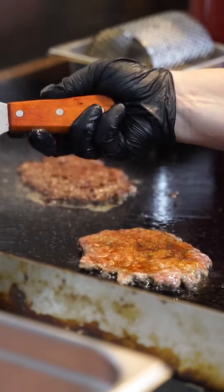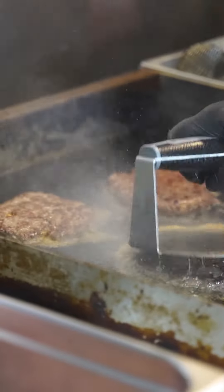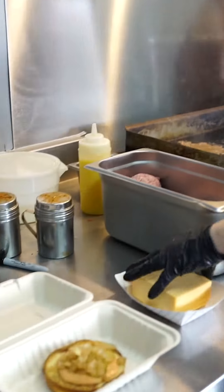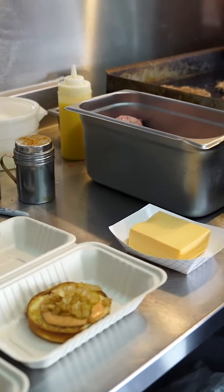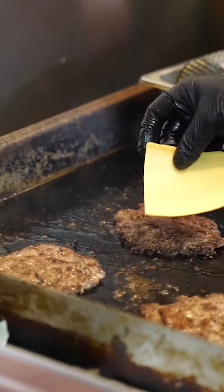Go ahead and flip our patties. Give it one more good smash. Get the cheese ready. Put the cheese on.